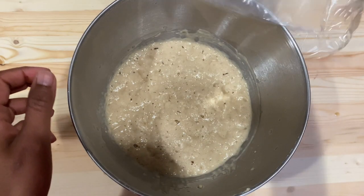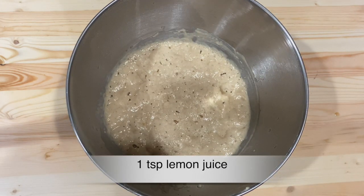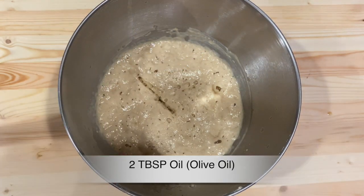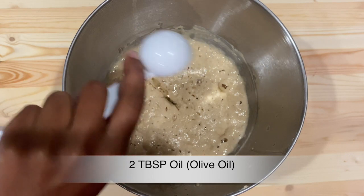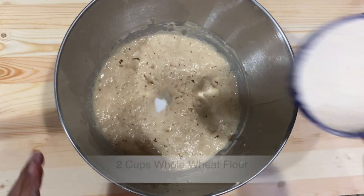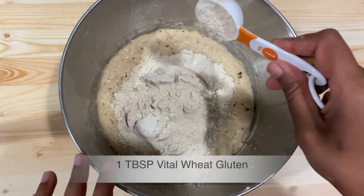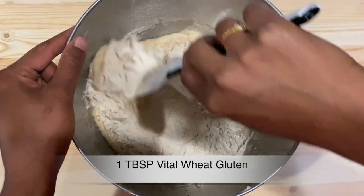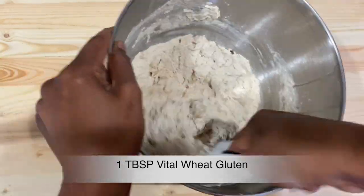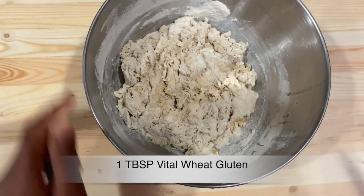Our flour sponge is ready — you can see it is all frothy and bubbly. Now into this mixture add 1 teaspoon of lime juice or lemon juice, then add 2 tablespoons of oil — I am using olive oil here. Also add salt to taste, and now add the rest of the flour, that is 2 cups. Add 1 tablespoon of vital wheat gluten to the flour for quicker gluten formation and less crumbs when slicing — however this is optional. If you don't have vital gluten you can skip this step. Mix everything well together.